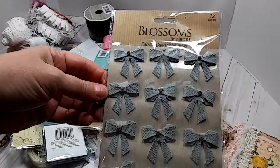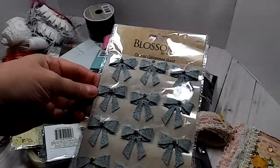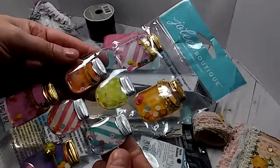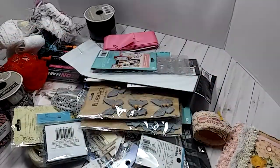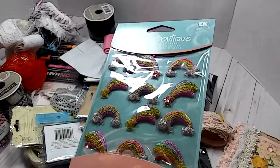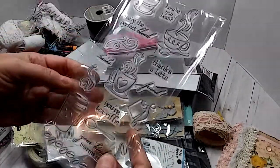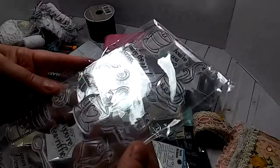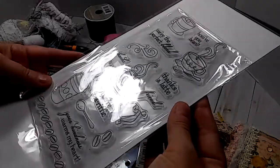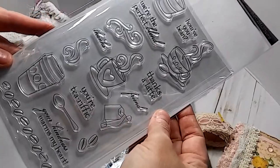And right here she sent me some awesome little bows — they're like a gray color. And here are some Mason jars, little shakers from Jolie's Boutique. Oh, look at these little rainbows — so cute. She sent me a stamp set, and it's coffee themed. Thank you so much.